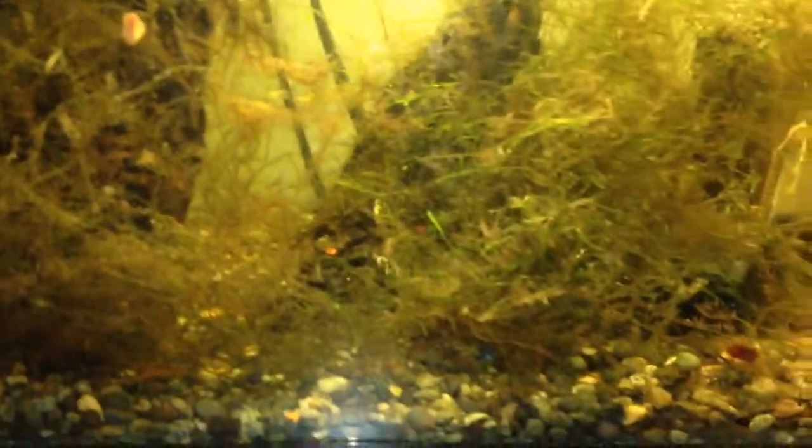This tank here — I'm rather disappointed in it also. I haven't been putting much effort into aquascaping this tank at all. I just wanted it to be a simple tank for the Scarlet Badis.